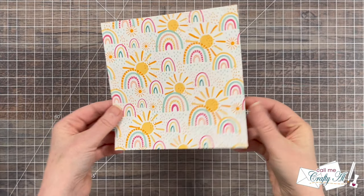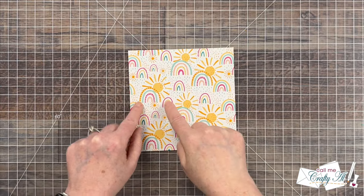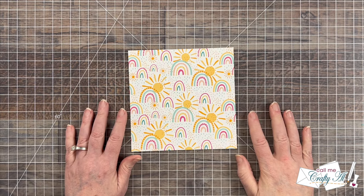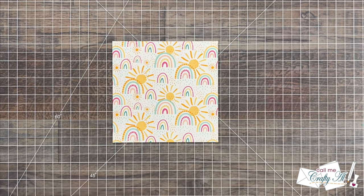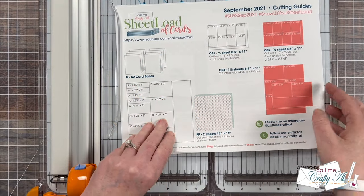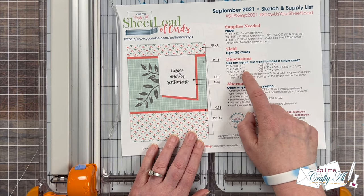The piece of paper I'm using today was sent to me by my crafty friend Carmen of the Choose Joy with Carmen YouTube channel. She knows I'm a fan of rainbow paper, and I thought this sheet — the front and the back — went so well together with the rainbows and the sunshine. I won't be following the cutting guides; instead I'm going to use the single card dimensions and show you how I cut the piece of pattern paper.